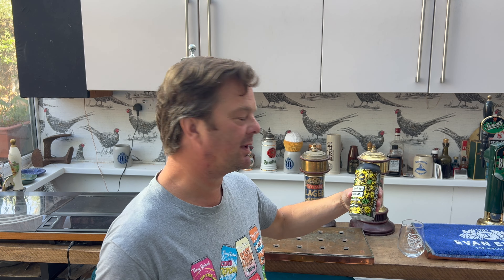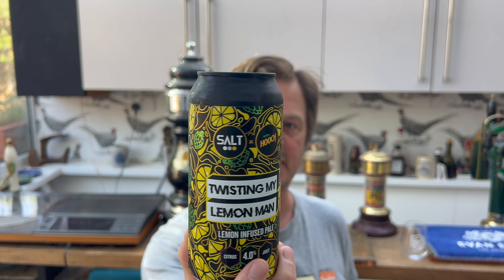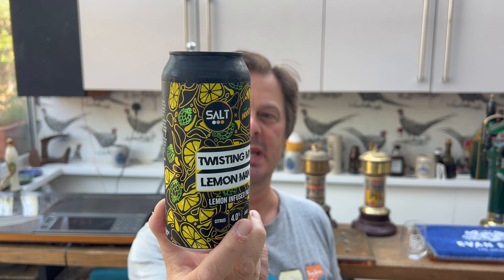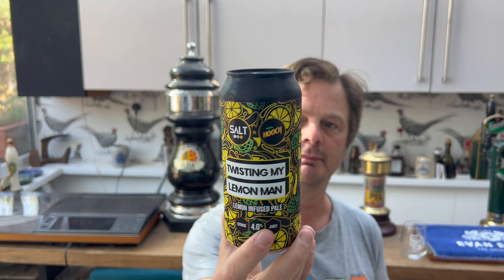It's Beer O'Clock on Real Ale Craft Beer and today we have a beer from Morrison's. It's made by Salt Beer Factory in collaboration with Hooch. This is a 4% ABV beer, 440 millilitres, brewed at Bingley Road in Salter, Bradford, and it's called Twisting My Lemon Man — a lemon infused pale.